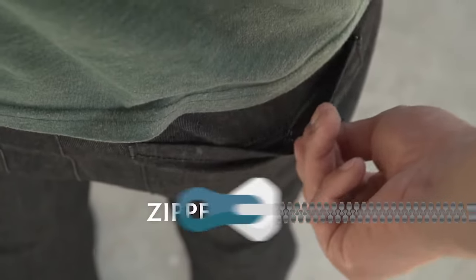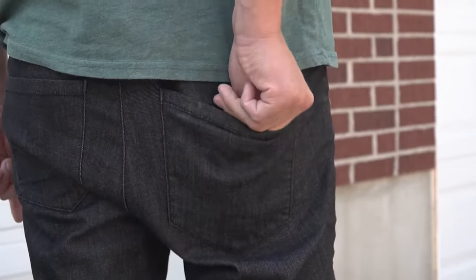The denim pants also have zipper pockets to secure your valuables, plus a hidden coin pocket for smaller items.